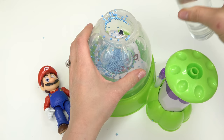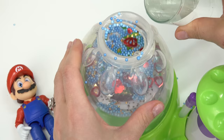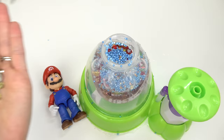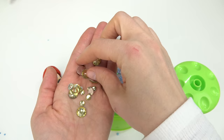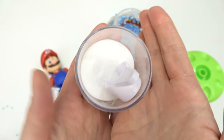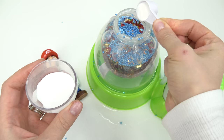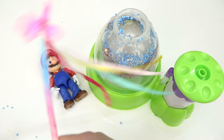Now on to the water - we're going to fill this up. Look at it splash around in there. I'm also going to add some of these gold gems; they kind of look like coins, which Mario loves to collect.